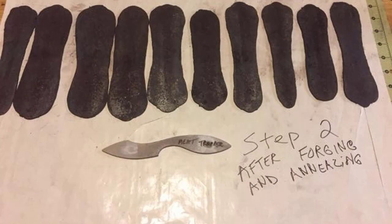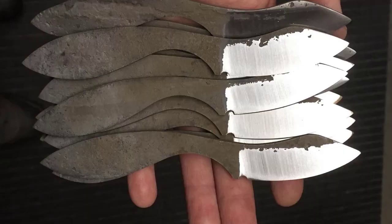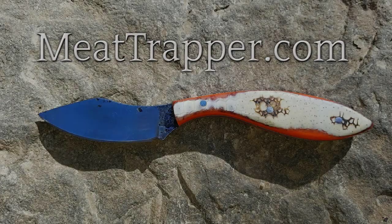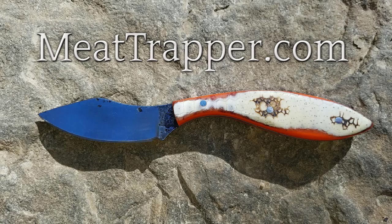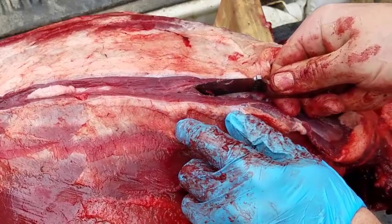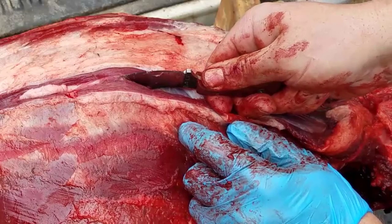I designed this knife to be a skinning knife. It's not designed to build log cabins, it's not designed to fight wars, and it's not designed to split firewood. It's designed to cut animals up, and to do it in such a manner that you don't puncture the guts and that you don't get hand fatigue. Because as a trapper, I skin more animals in one day than most hunters skin in a season. And that's just the truth.